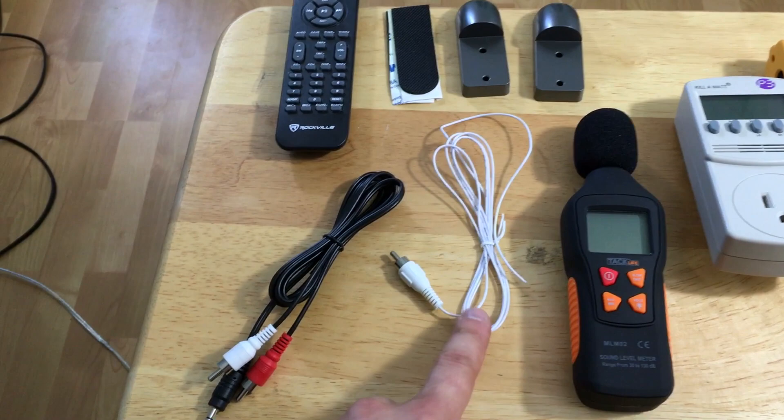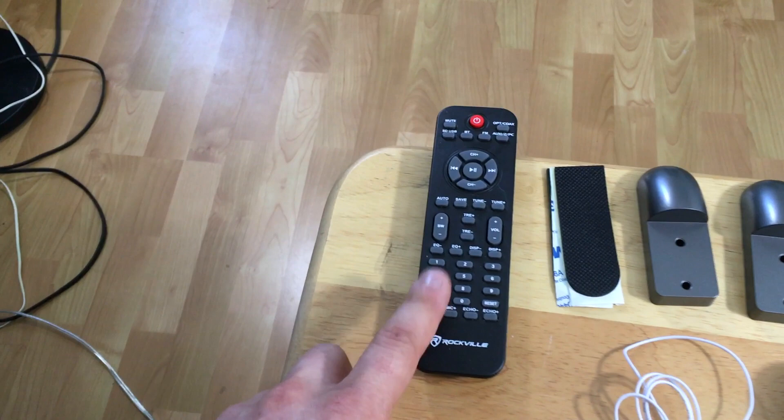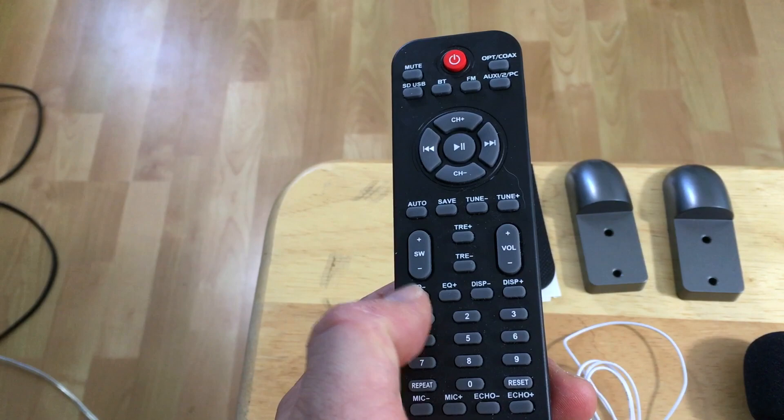We have an FM antenna and a 3.5mm auxiliary output. It also has a really nice full-function remote where you can manually adjust the bass, the treble, and the EQ settings — one of my favorite features actually.